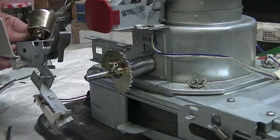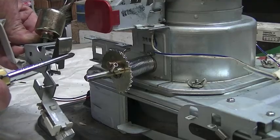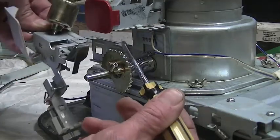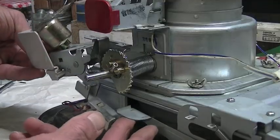Now it's time to replace the cutoff switch. This little spring here rests against that bar, and this lever over here rests on top.